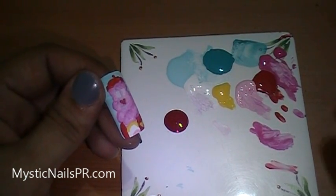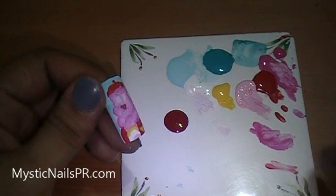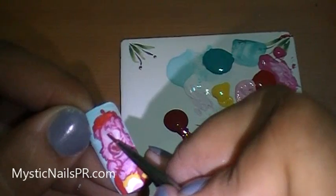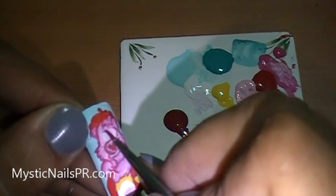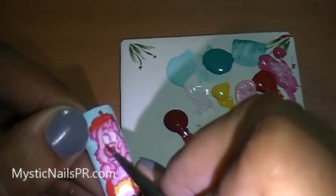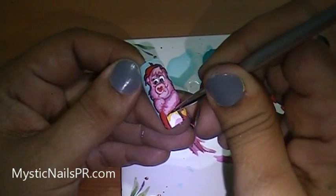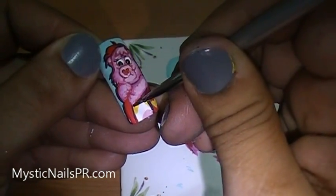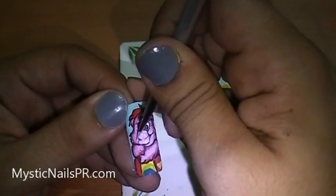Sorry, my camera shut off — I ran out of battery, so I didn't film while I was painting the pink. What I did was I used a fuchsia color, magenta, and I outlined the teddy bear and gave it all the details on the arm, on the cheeks, on the nose, on the ears. With a Victorian red, which is a burgundy color, I outlined the teddy bear and then filled in whatever color I wanted — like red on the hat, red on the vest.